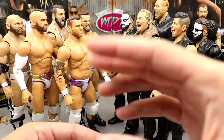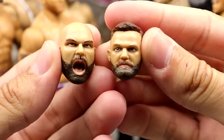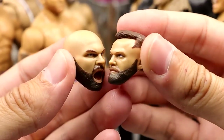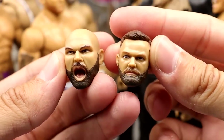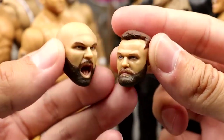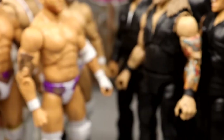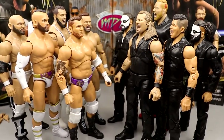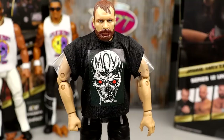For FTR accessories, you get a screaming head sculpt and a straight or smug head sculpt for each guy. This one looks like Cash; the other one doesn't really look that much like Dax to be honest. You do get these interchangeable head sculpts — a screaming head and a straight face head for both guys. Dax gets no interchangeable hands, but Cash does get a mic-holding hand and a fist.